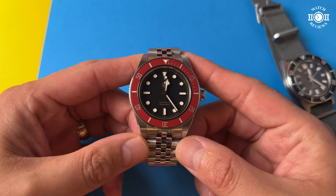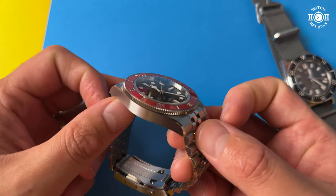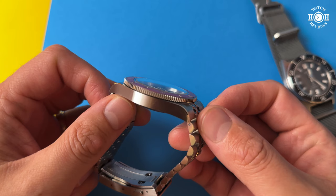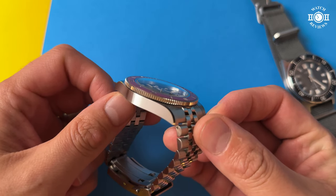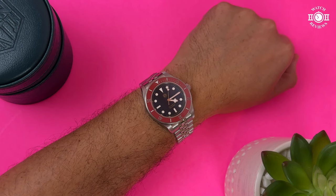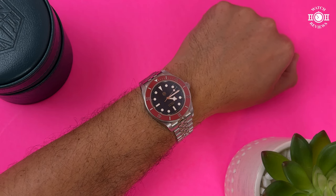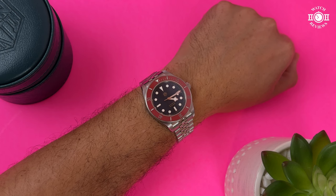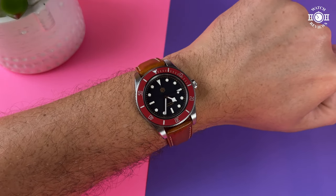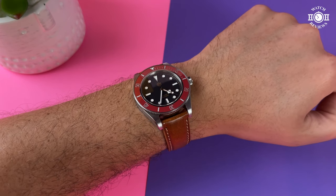The next two things are more personal preferences rather than dislikes. The first is the slightly domed crystal — I think it doesn't match the coin-edge bezel or the flat bezel insert, as those fit better with a sloped bezel design. I would have preferred a flat or top-hat sapphire crystal. The second is the case size. I think this watch is very comfortable and fits nicely on my wrist, but I prefer a smaller case. There's just something that looks visually big even though I know it wears comfortably, and I think I would have preferred a 39mm case.